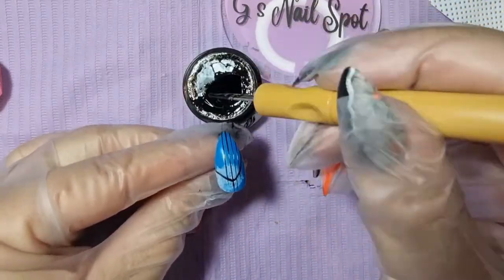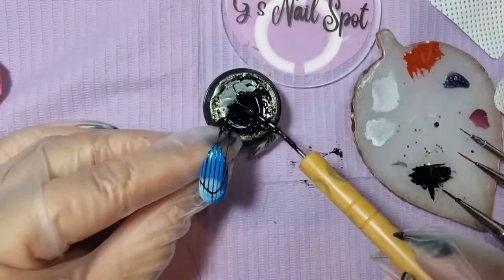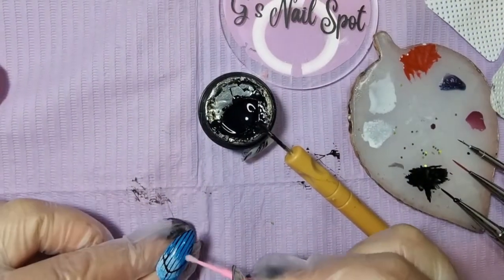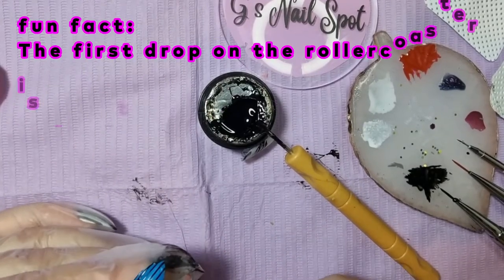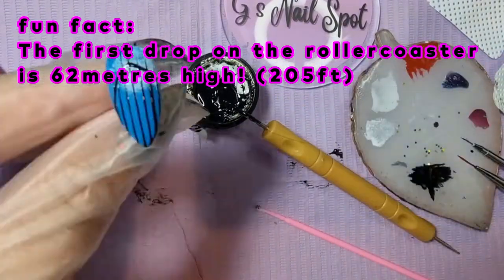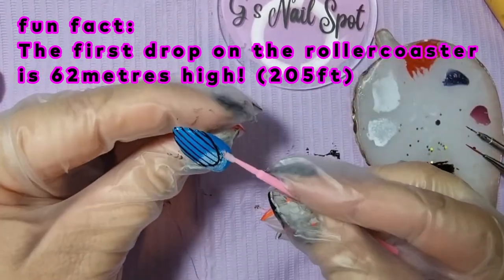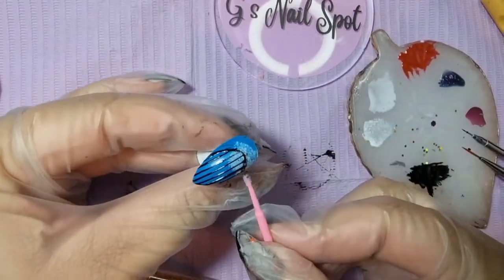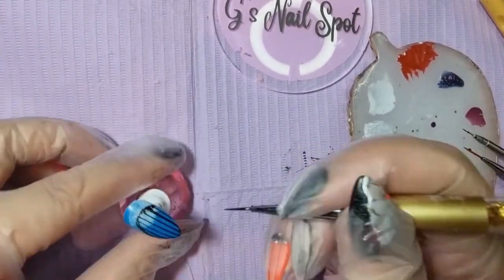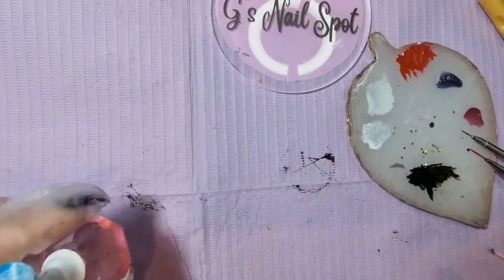I'm using some black spider gel paint because it was the only way I could get very thin lines to make up the metal structure of the very first drop on the Big One roller coaster. It is a huge drop - comment down below if you've ever been on it! That top thick line represents the roller coaster track, and those straight lines underneath are all the structure. I'll add the little roller coaster train on as we go through the video.